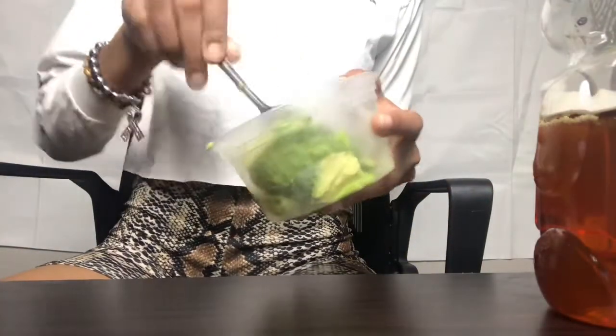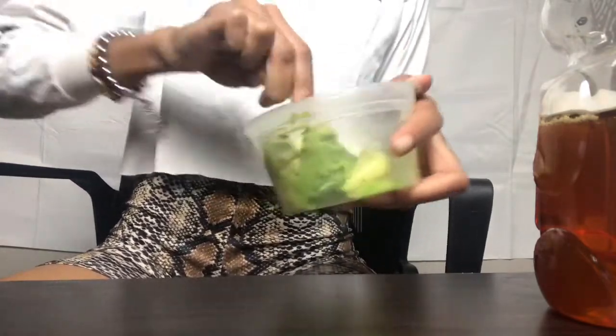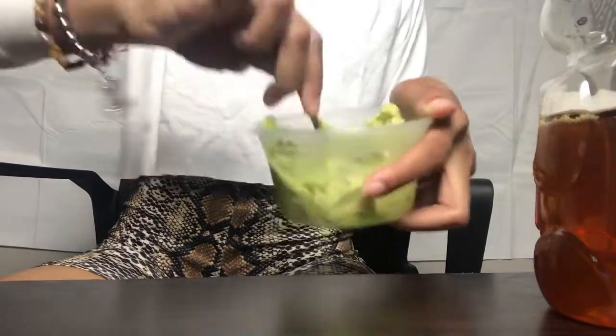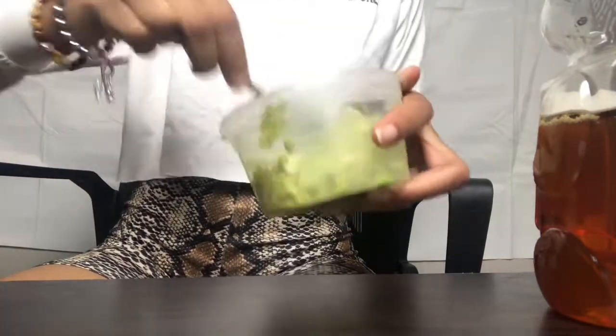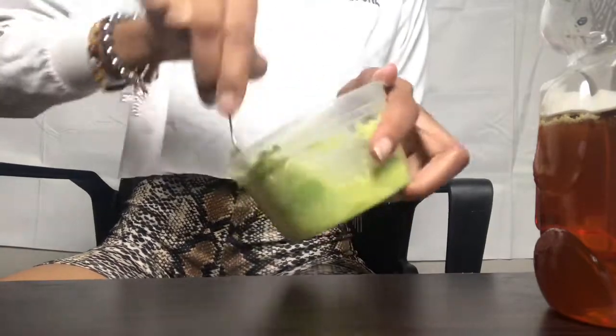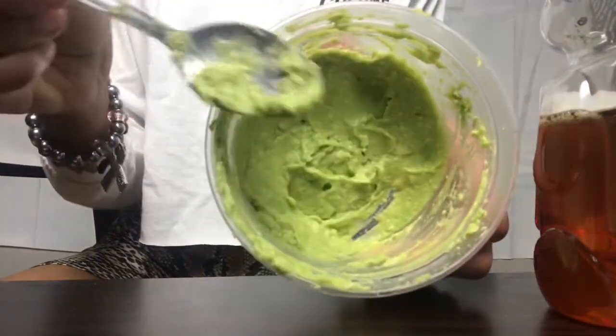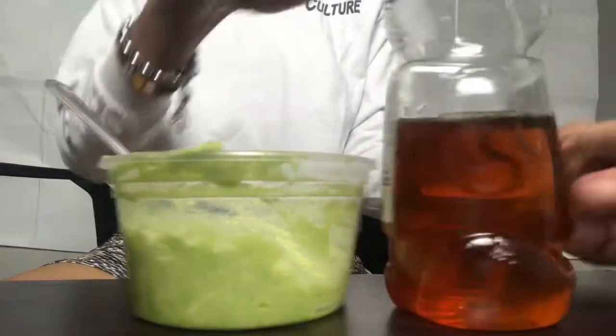Here I'm just going to smooth out my avocado really nice with a spoon because I don't have a food processor, and I'm going to put about two tablespoons of organic honey into this avocado. I usually recommend using Manuka honey — it's very good for your skin.